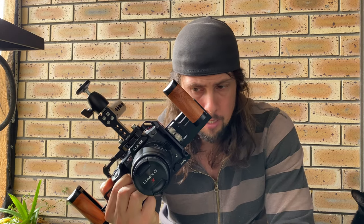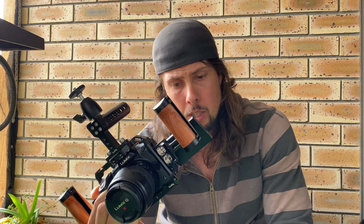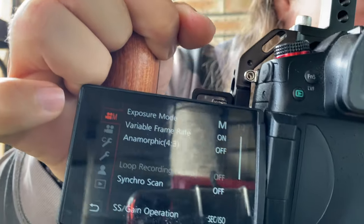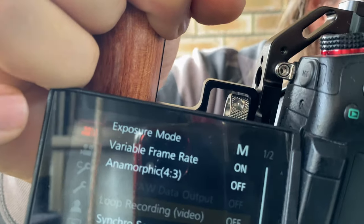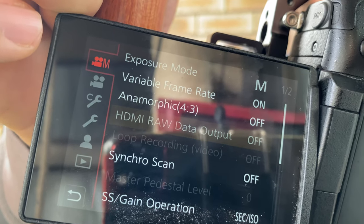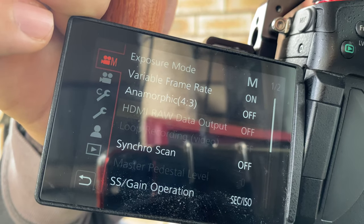Hello YouTube family. Recently I upgraded my GH5S and discovered a problem which had a real lack of information online. When you want to go to ProRes RAW using the Atomos Ninja V from the GH5S, the HDMI RAW data output option is grayed out. I was facing this problem and could not figure out how to sort it out.